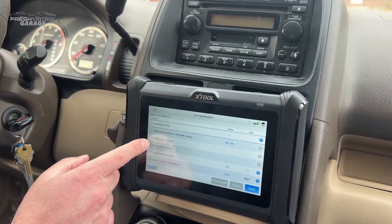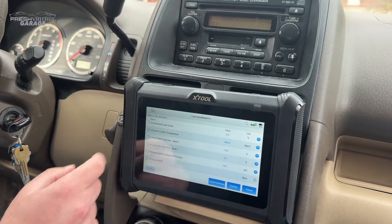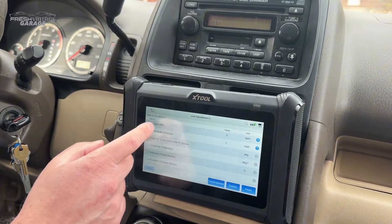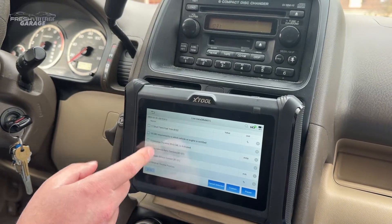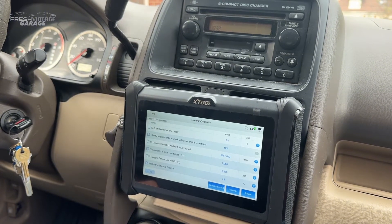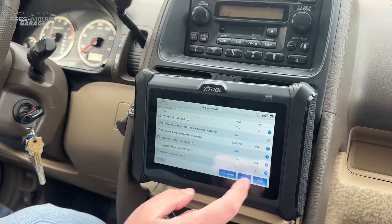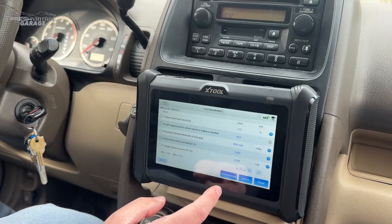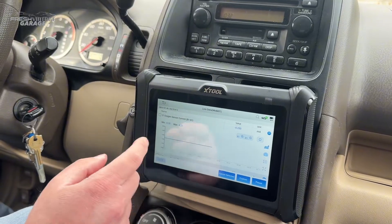Let's do the fuel system status, engine coolant temp, engine RPM. It looks like this is where we're going to see our readings, and I'm guessing there's also a graph. Each individual graph is in the dropdown here.